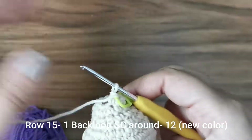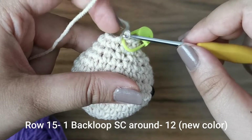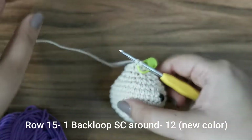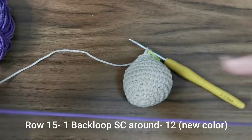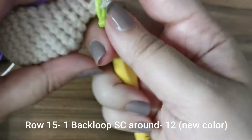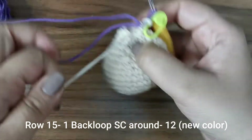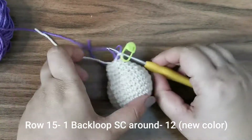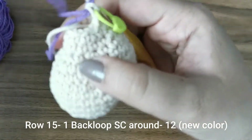Now let's do a color change. The best way is to undo your last stitch so you still have two loops on the hook without completing the yarn over. Take the new color — purple for me — attach it in front of the old one, pull it through, tighten the old color, leave a tail, and snip it off. For this row, place one single crochet all the way around for 12 stitches in the new color.